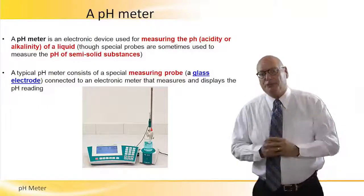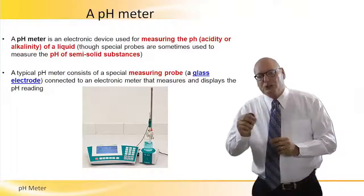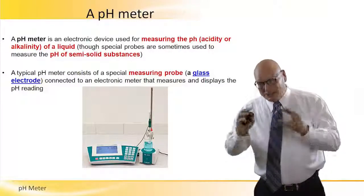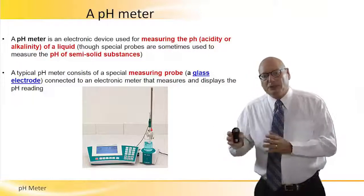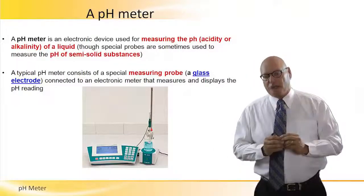A typical pH meter consists of a special measuring probe — we'll talk about the probe in a minute — which is basically a glass electrode. It is connected to an electronic meter that measures and displays the pH reading.